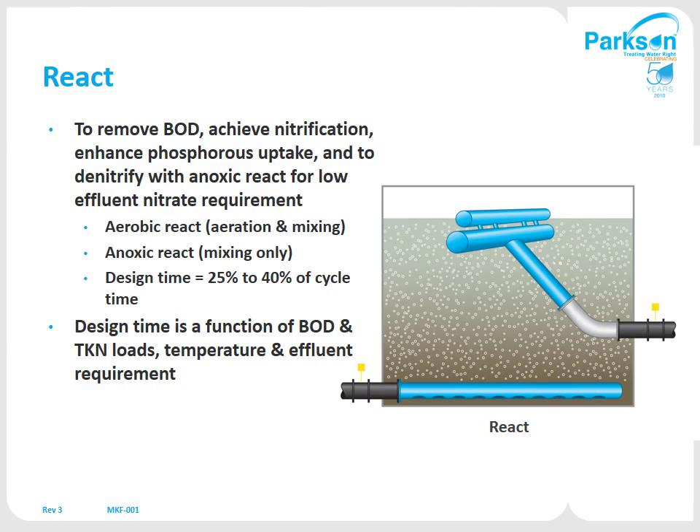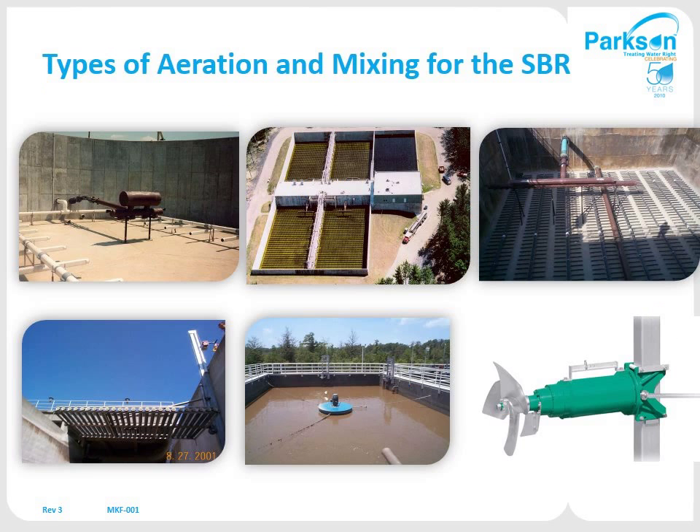Once the fill period or max fill time has been met, it will go into react — basically just aeration. You're typically designing for a complete mix of the tank with air and mixing to break that waste down. That can be done a number of ways: coarse bubble, full floor coverage nine-inch disc diffusers, full floor coverage tube diffusers, or retrievable tube diffusers. We can provide any type of aeration mixing device. When using a diffuser, for mixing you typically need either a high-speed floating mixer or a submersible mixer mounted on a guide rail on the outer edge of the tank.